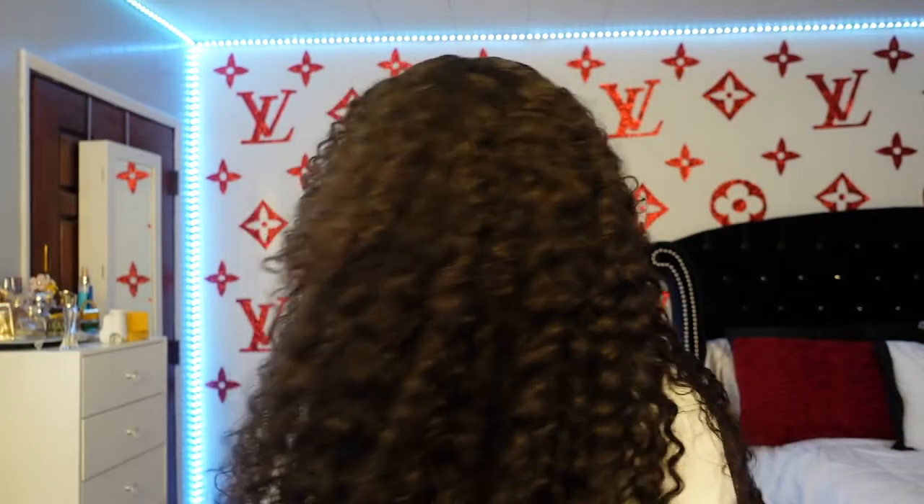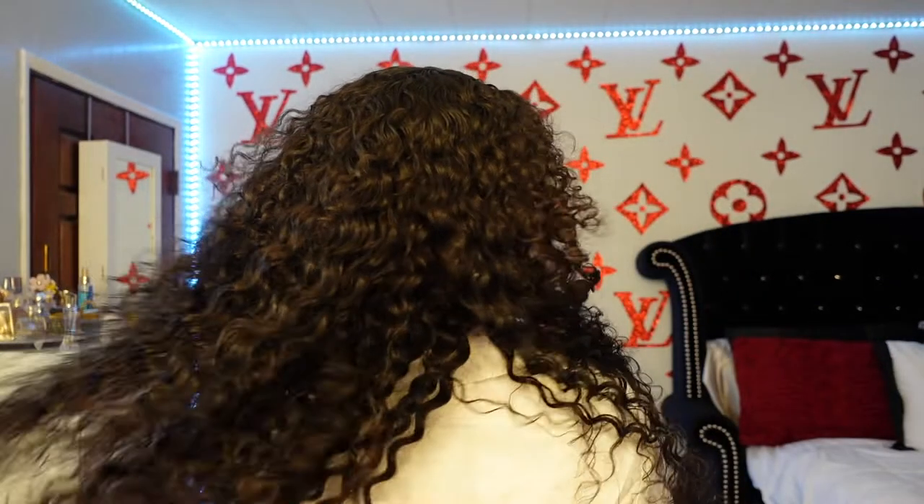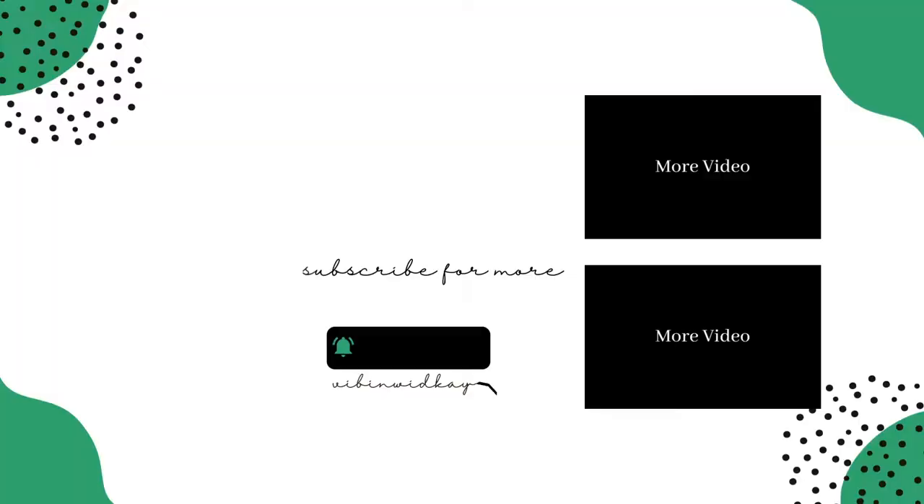Alright, that is pretty much it for today's video. I hope you guys enjoyed. Don't forget to give this video a big thumbs up and subscribe down below. Don't forget to tune in to the description box for all the details on this wig, and stay tuned for more hair videos. I love y'all so much, and thank you all for supporting me. Appreciate it. Bye!